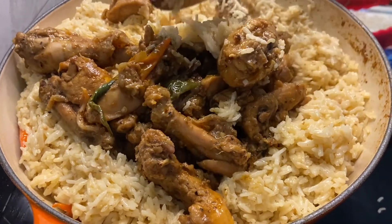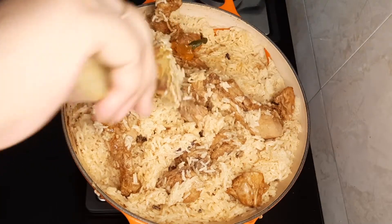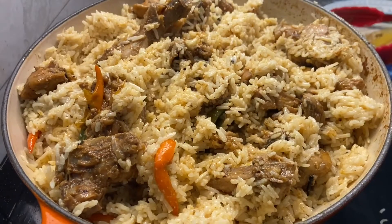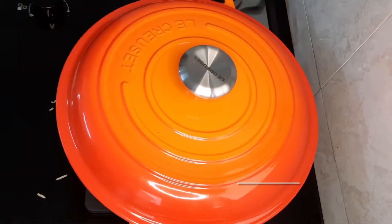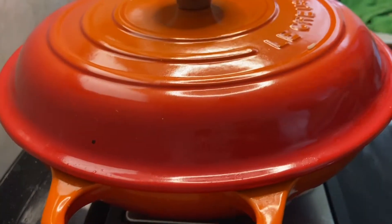Try to mix everything together well, then cover and cook until the rice is completely cooked through.